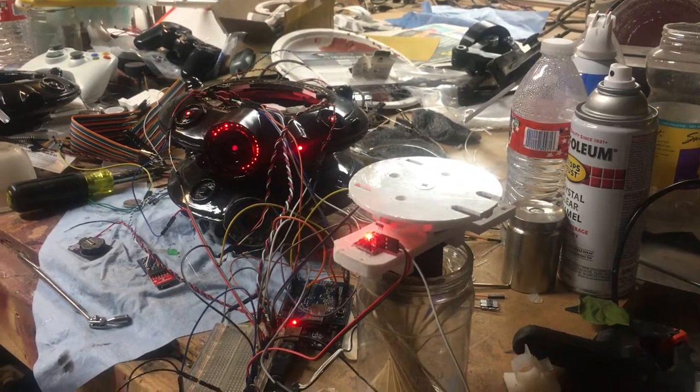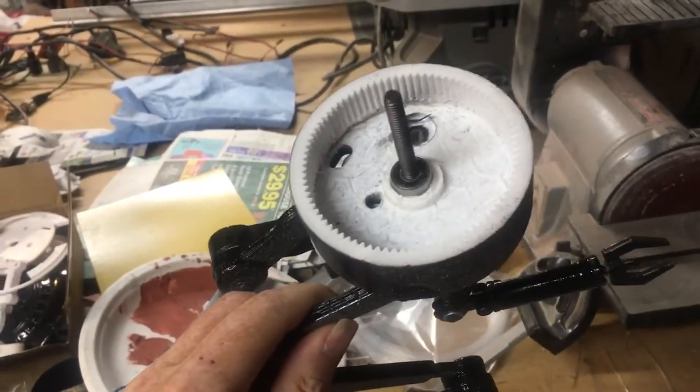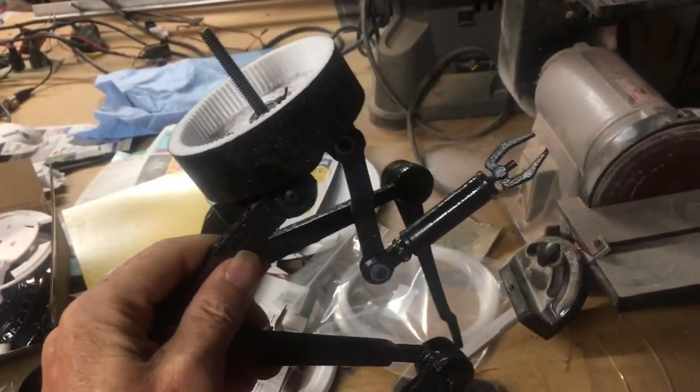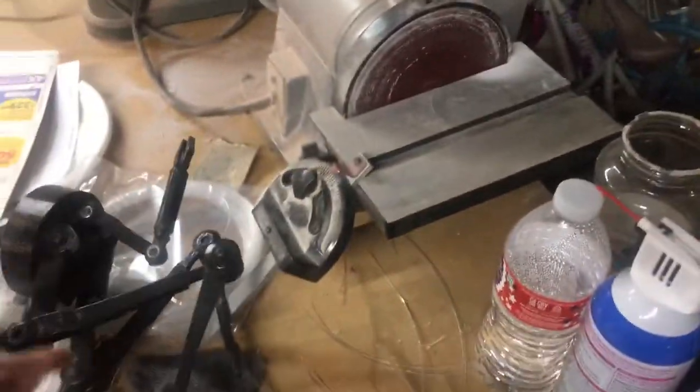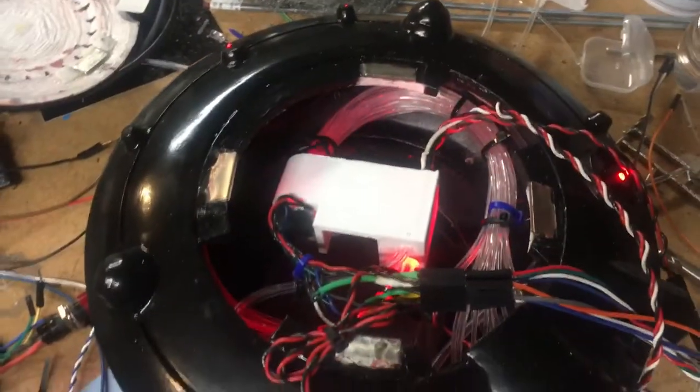This is my version 2 probe droid. Originally when I designed a probe droid I used a model and built out an interior geared at another servo, the whole nine yards, but they just never really performed to expectations and there wasn't a lot of space. This new model has a lot more space.